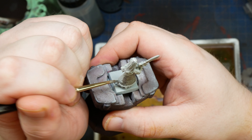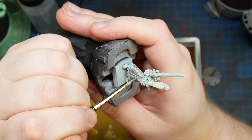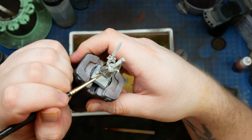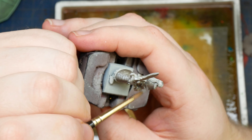Next up is base coating my silver metallics with gunmetal from Vallejo. I'm not sure if I'm a huge fan of this paint. The metal flakes in there are super large and glittery, which is cool, but overall I can't tell if I'm a big fan of the effect. If you're trying to follow this guide, a normal mid-tone silver like Lead Belcher would be perfect.